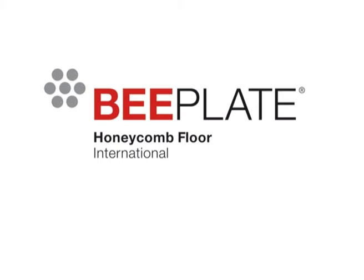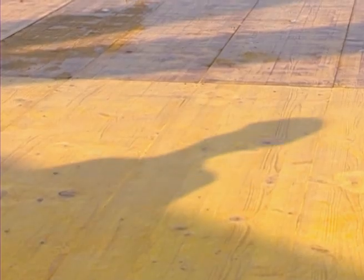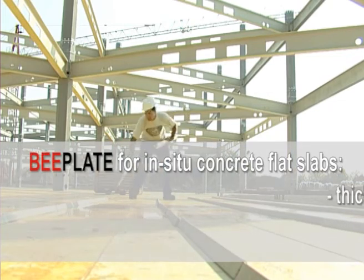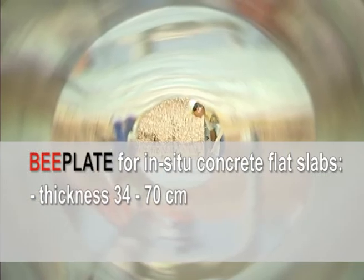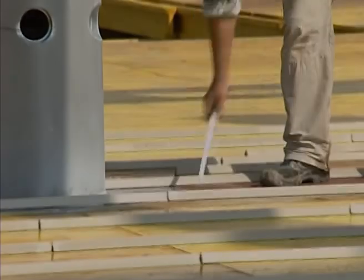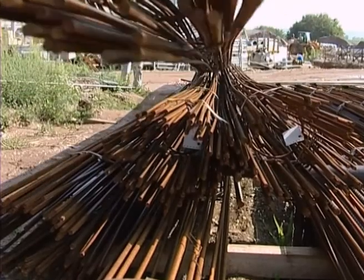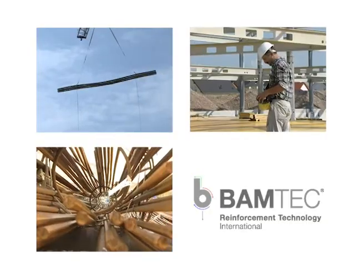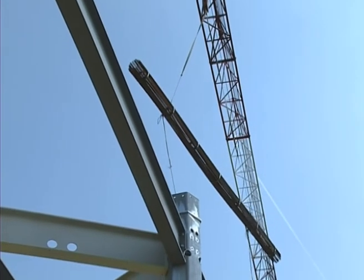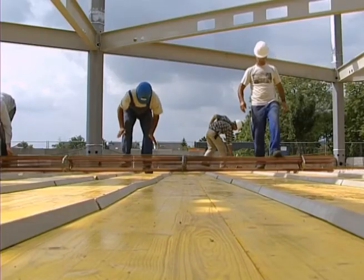B-Plate: Building like the best. With the B-Plate hollow body slab, you can achieve a thickness of 34 to 70 cm and a span up to 20 m for in-situ concrete flat slabs. In combination with the economical BAMTEC reinforcement technology, flat slabs can be produced more quickly.